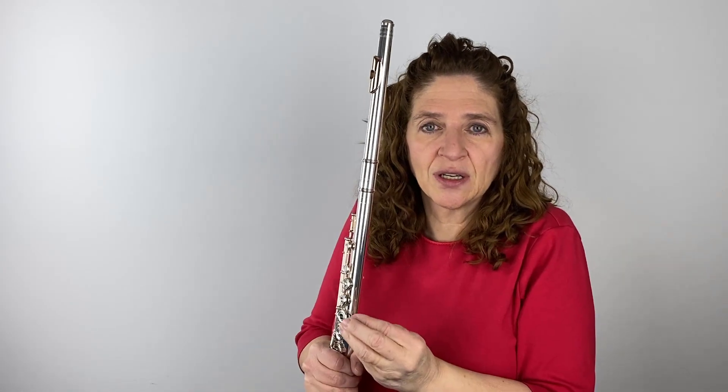And also the evenness of tone. It didn't come out and get louder. It didn't get softer. I didn't squish it. It didn't get buzzier. It kept the same color all the way up and all the way down.